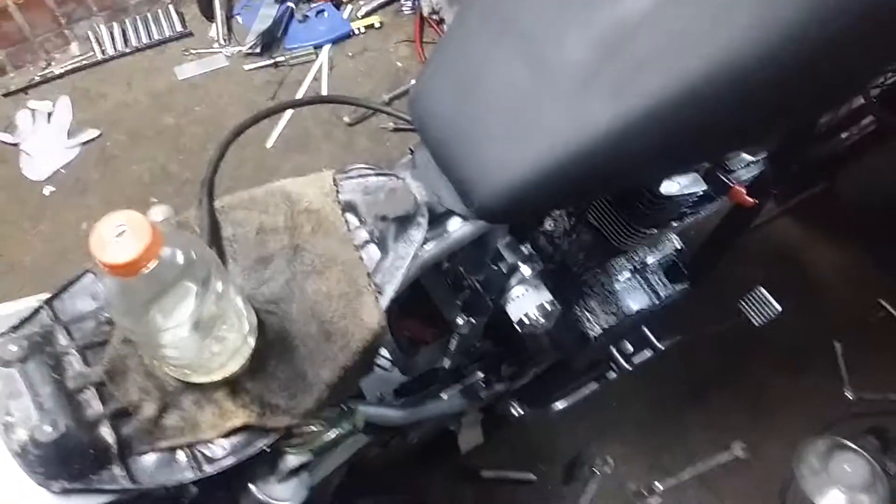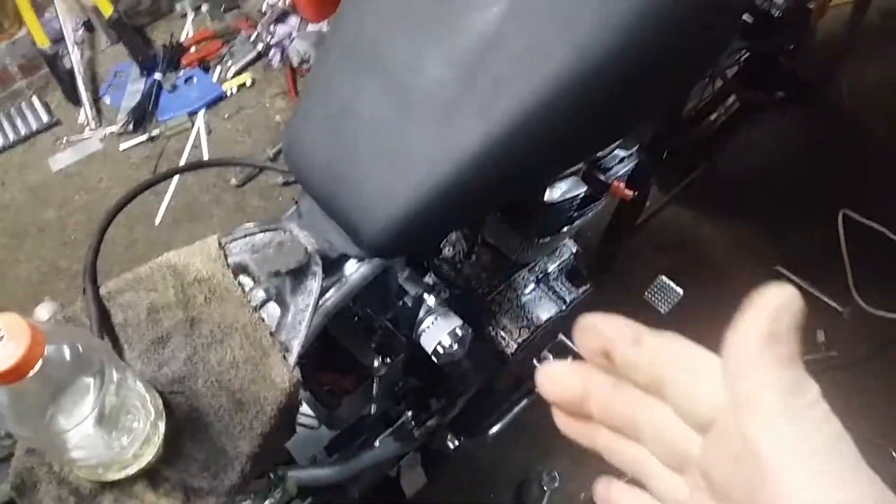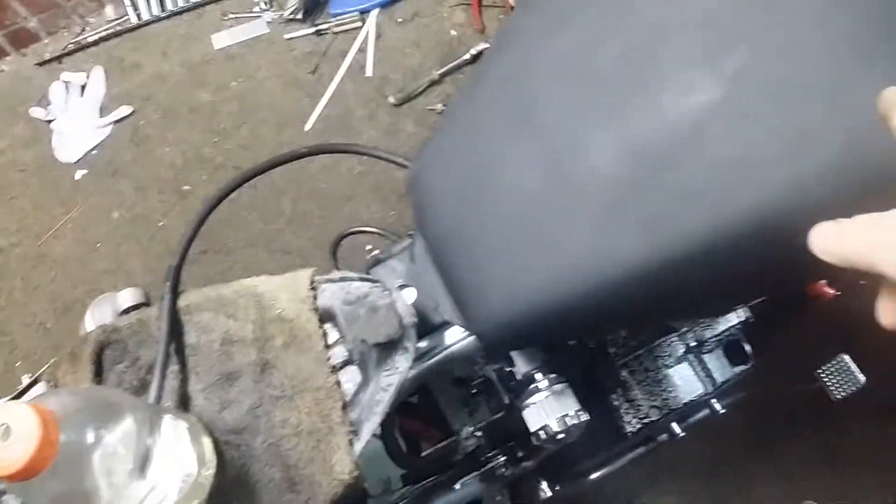Believe it or not guys, this drinks down some gas. The way I put the engine together, it is now a gas hog — so thank god for this big tank.